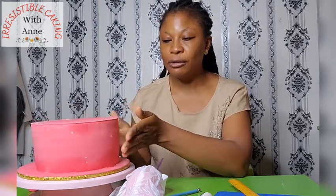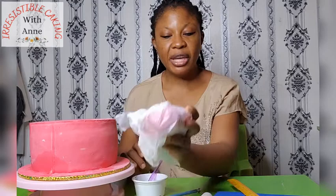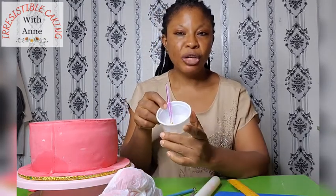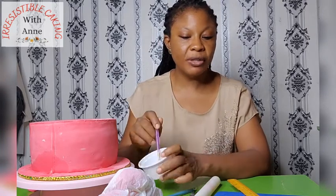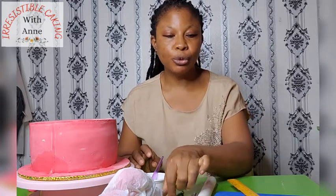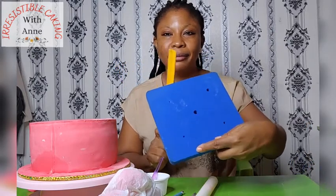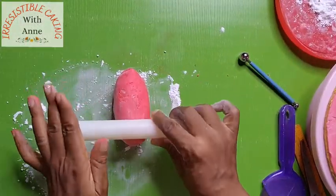We shall be using the same collage fondant here, a red fondant, a small rolling pin. I have here some sugar glue — it's just CMC with some water. We'll be needing scissors, a ball tool, a ruler, a foam pad, and a pizza cutter. So let's get started. The first thing you want to do is roll out your fondant very, very thinly.